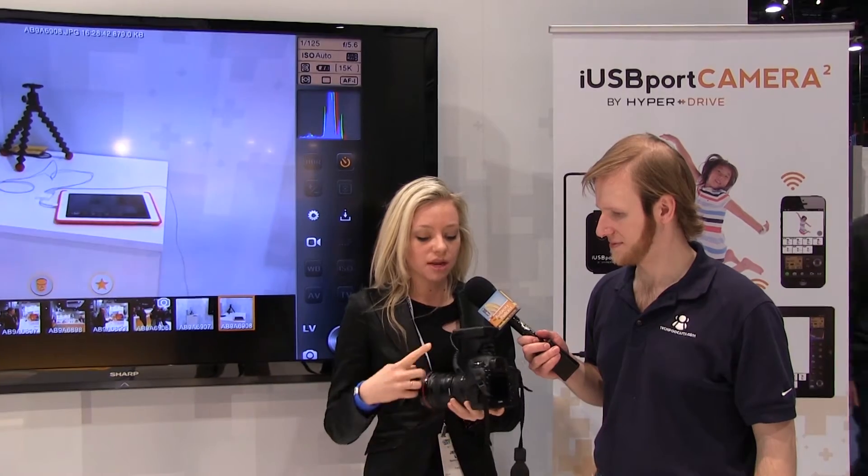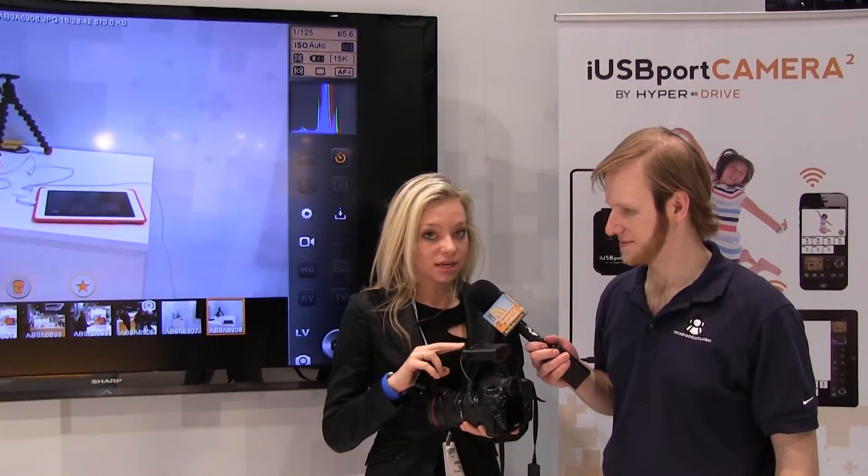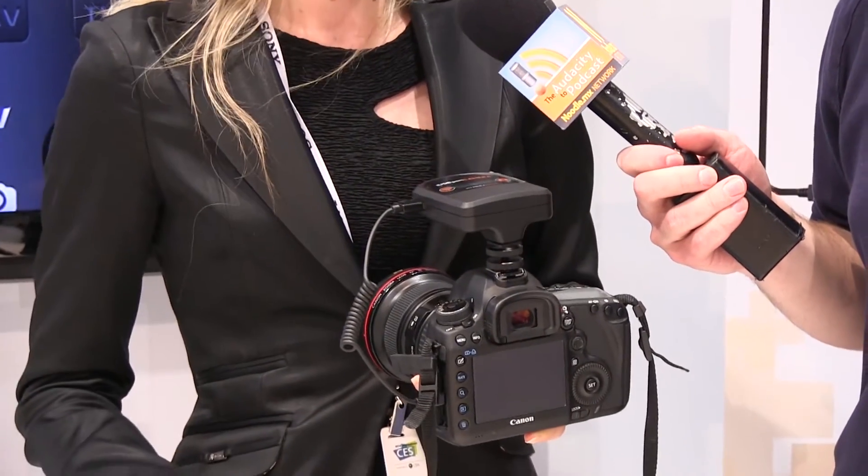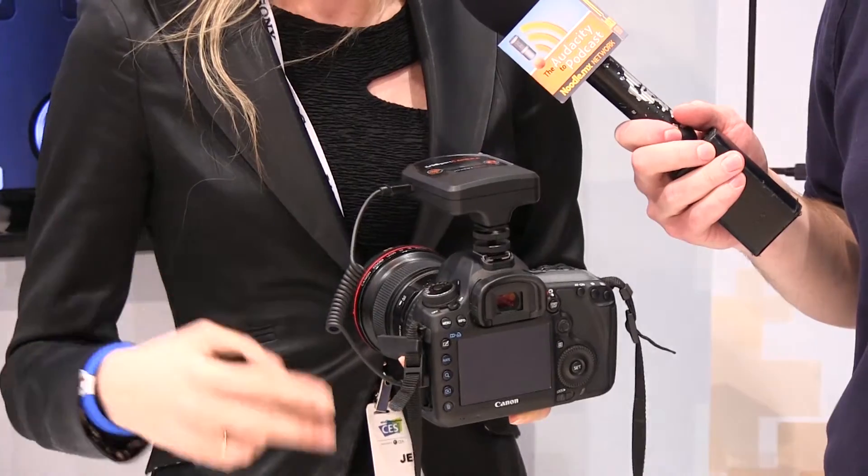This was our first model. It's called the iUSB port camera. You plug it into your DSLR camera like so. Because it has a router, it has its own SSID. So you're going to take your tablet or smartphone, connect to this Wi-Fi network, and then open up our free app. It's available on Android markets as well as the App Store.